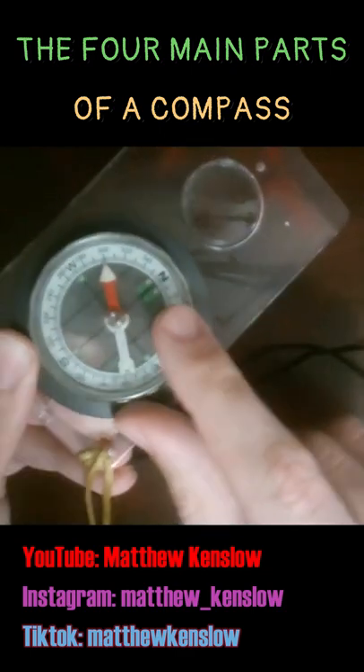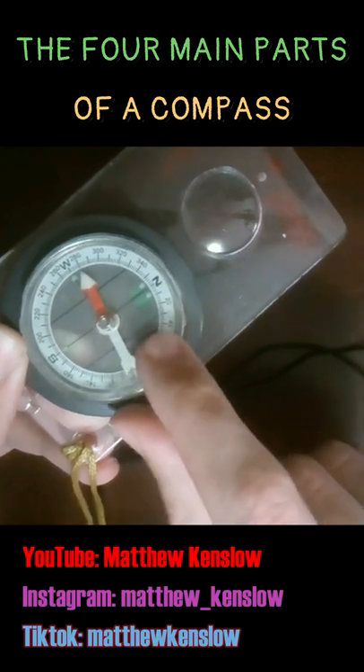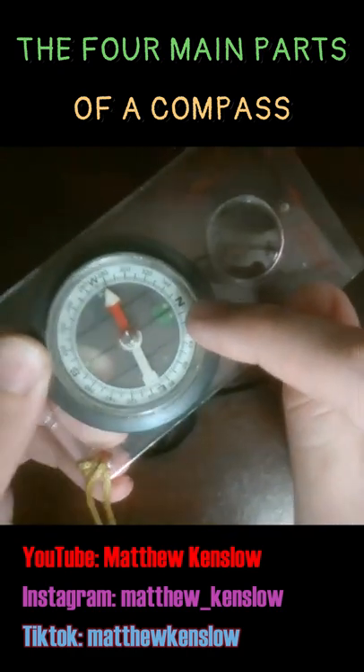You can still use this — it's somewhat like an orienting arrow because the orienting arrow points to the north in the housing right here.